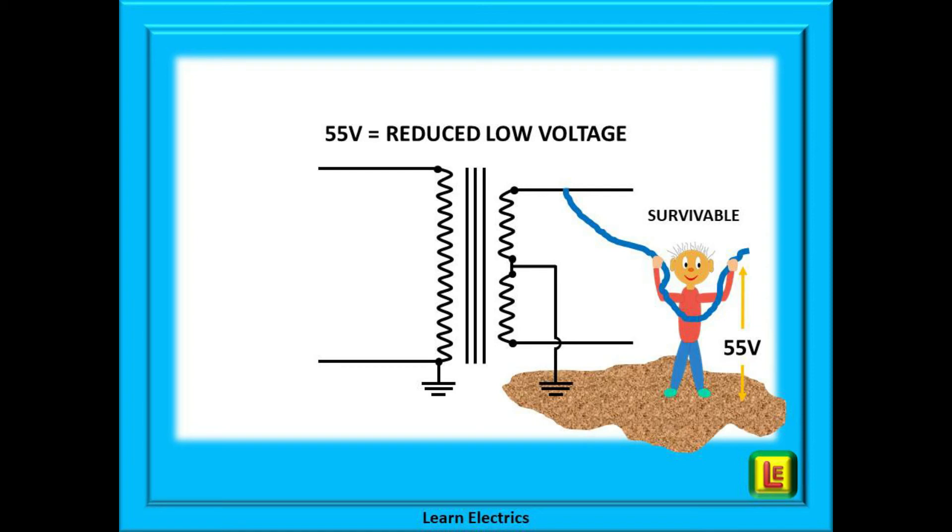Now suppose that our friend had instead connected to the secondary or output side of the transformer. This lead is also damaged and his hands make contact with a live conductor. Again his feet are at zero volts ground potential, but this time his hands are only at 55 volts in relation to earth. 55 volts is only just above the 50 volt limit for extra low voltage, and for most healthy adults is still survivable. But at 110 volts you will be pushing your luck just a little bit too far.